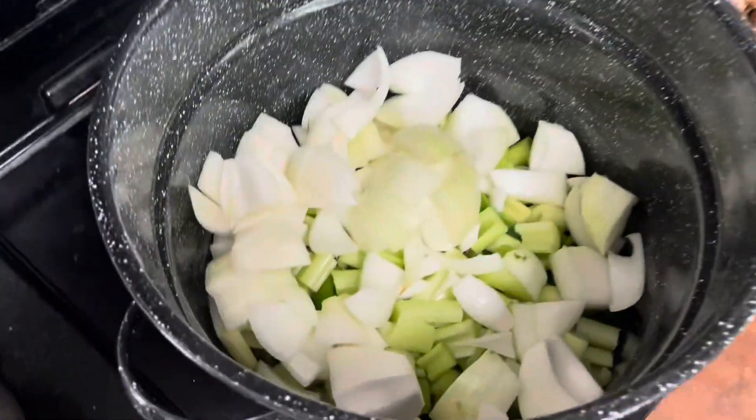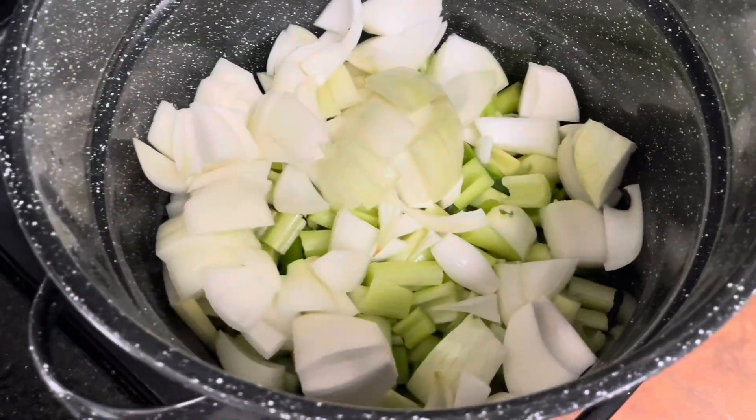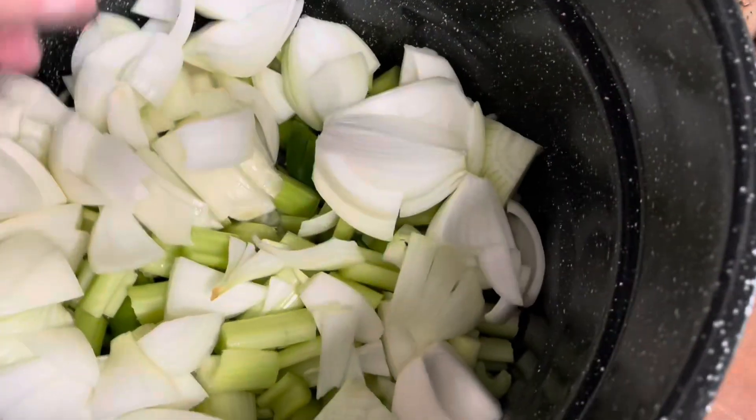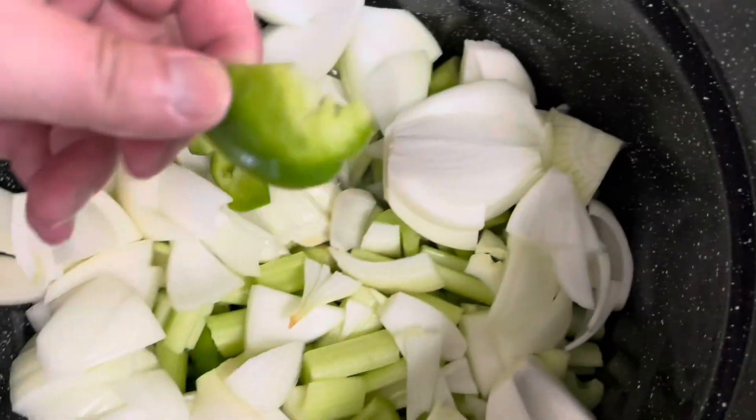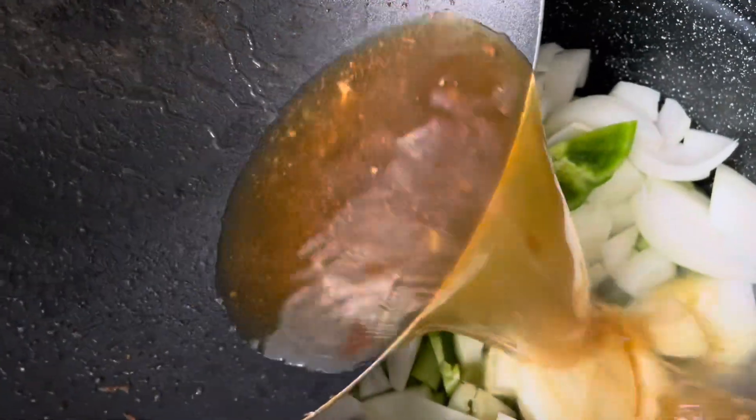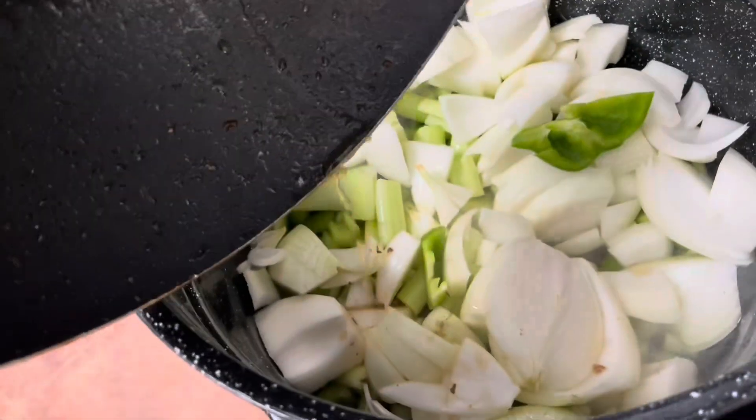We got the Cajun trinity in there — onion, celery, green pepper. Didn't have to chop it fine because it's going to be cooked to oblivion. Deglazing the pan that I browned all the meat in and putting that on there to get that flavor.